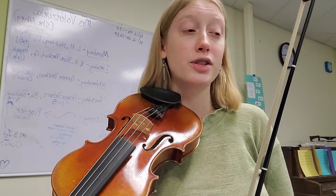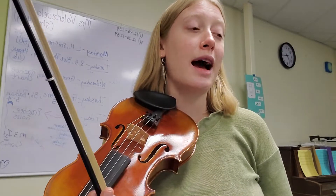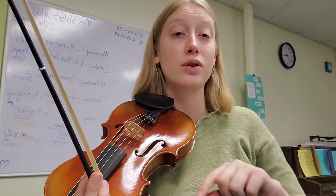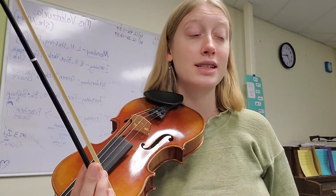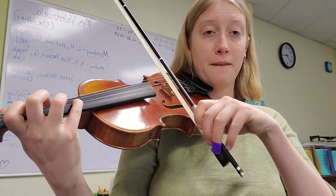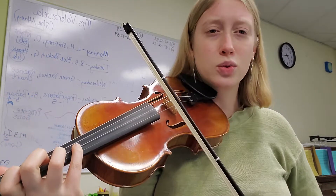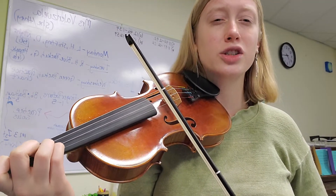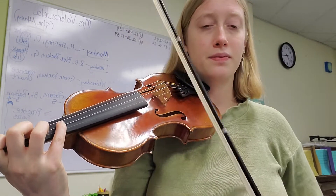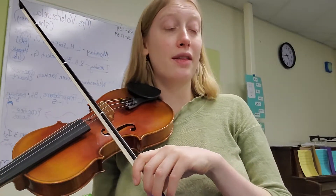Once you can do the first four beats, we'll add more. After the first set of eighth notes, we have two staccato notes slurred together — a D and an E — and those are both going up bow. I use one section of bow when they're slurred together like that. Once you can do that, put together the first section.